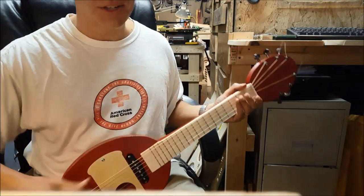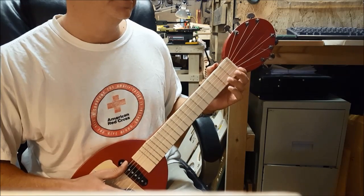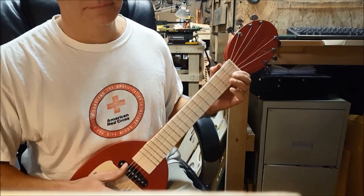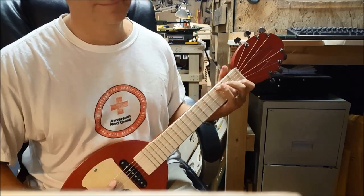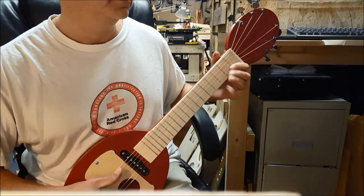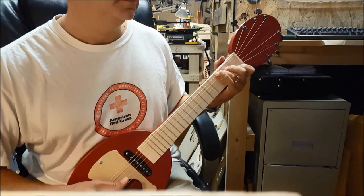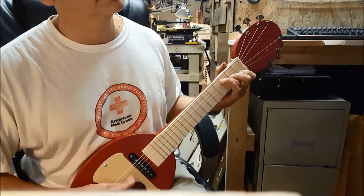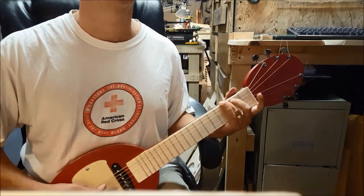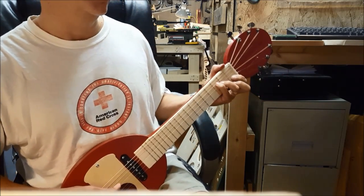Ace Hardware store guitar, pine shelving material, made for about $40.